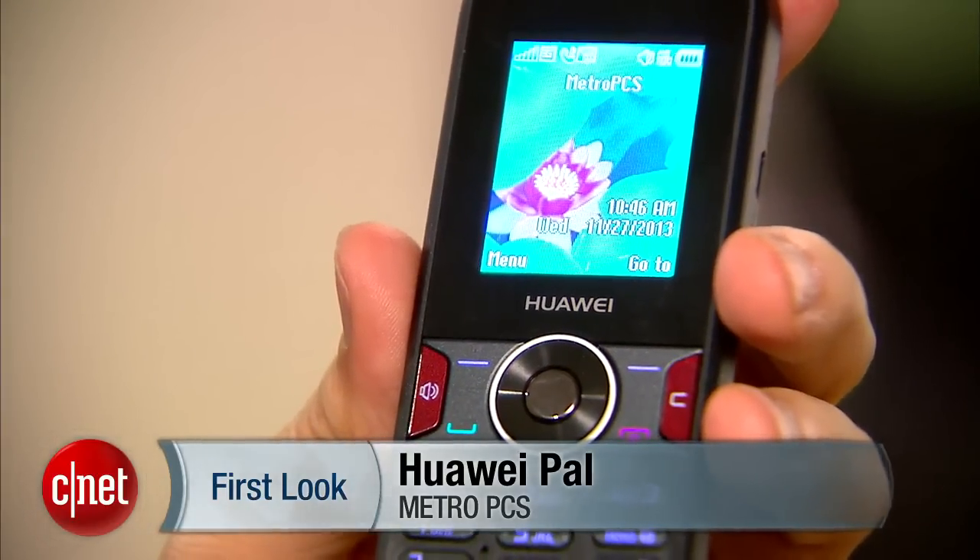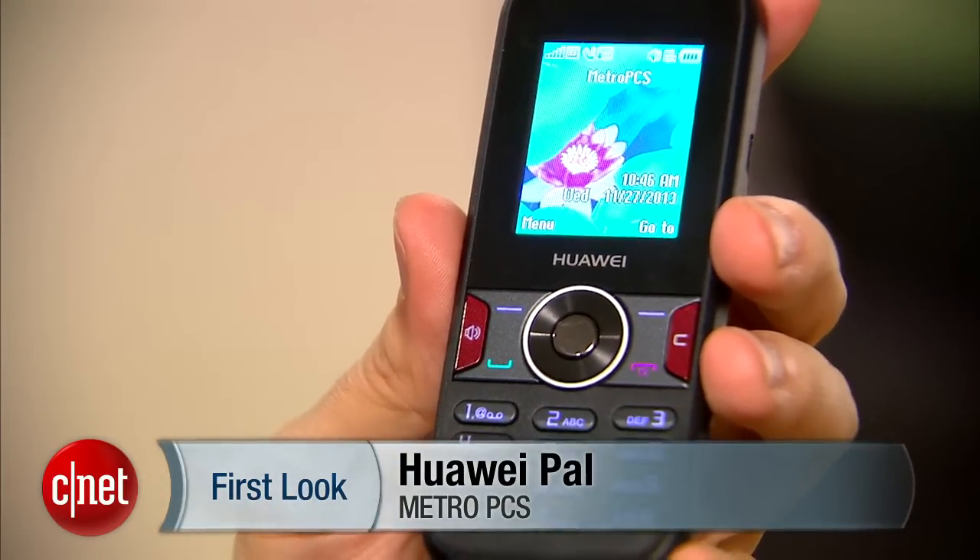Hi, I'm Kent German, Senior Managing Editor here at CNET. Today we're going to take a first look at the Huawei Pal. This is a new phone from MetroPCS.